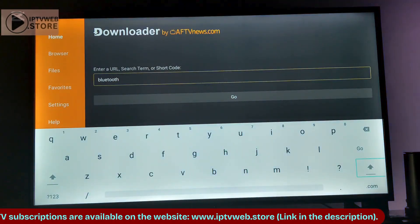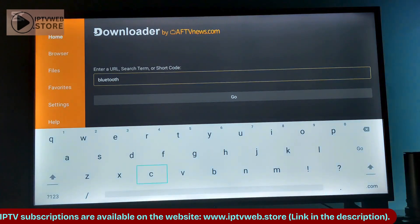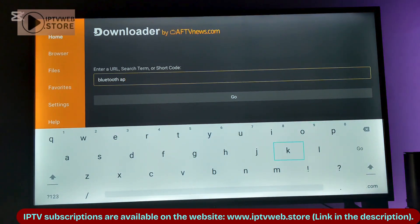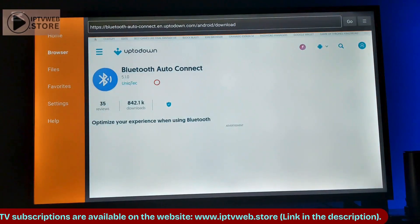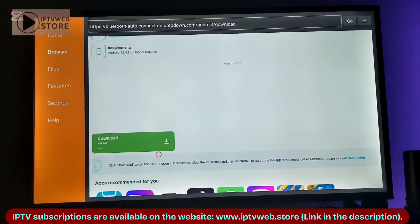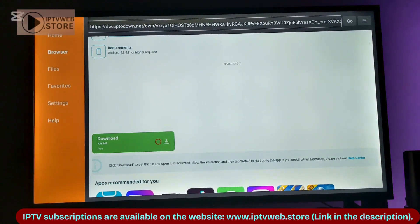Once installed, open the Downloader app and enter the name of the APK you want to download. For example, Bluetooth APK. Search for it, select the appropriate result, and scroll down to find the Download button. Click it, and the download process will begin.